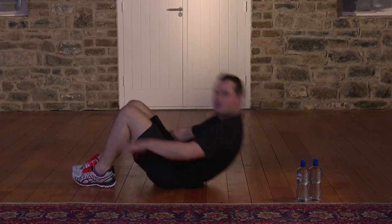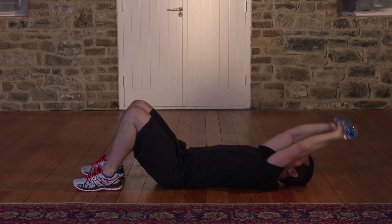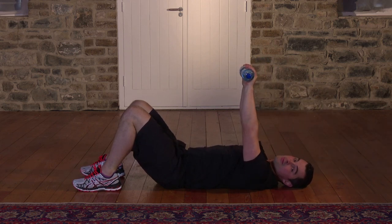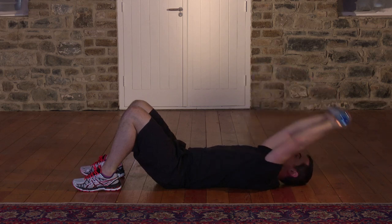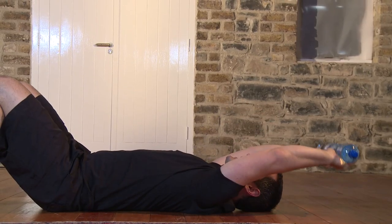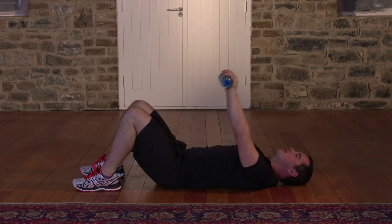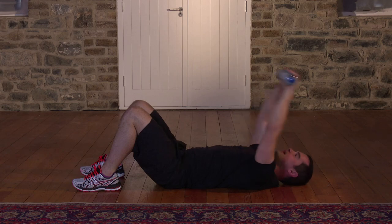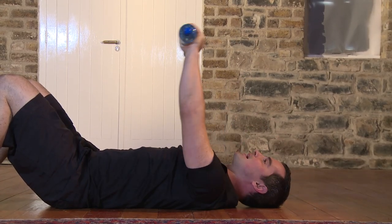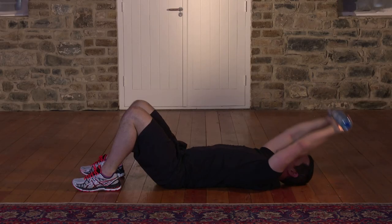This exercise is called a pullover. It's a great stretch for the shoulders, the chest, and the back as well. Come on to the floor, keep the knees bent — that keeps your back nice and flat on the floor, it's going to want to lift. Water bottles start at chest height, all the way back, and all the way up. Let's get started in 3, 2, 1 — here we go. Big stretch. You're breathing in on the way back and breathing out on the way up. The important thing is your back is always pushed into the floor.